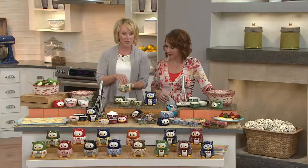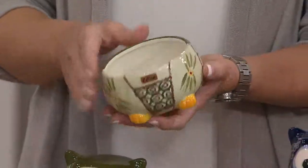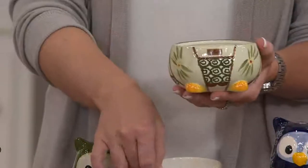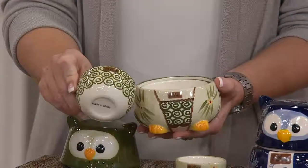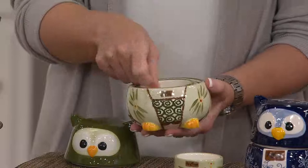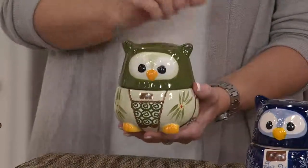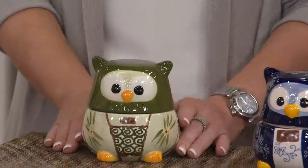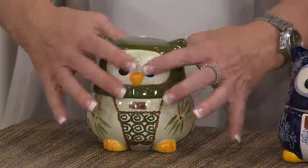We start with the base of the owl, which actually is our one cup — a perfect measurement. It's our beautiful stoneware, so you can put these right in the dishwasher. You can see his adorable little feet. Then we nest down like the dolls do: we have our half cup, then our third of a cup, equally marked, and our quarter of a cup nesting down. Put the little lid right on there, and there's your adorable little owl sitting on your countertop, in your window, wherever you want in your home.